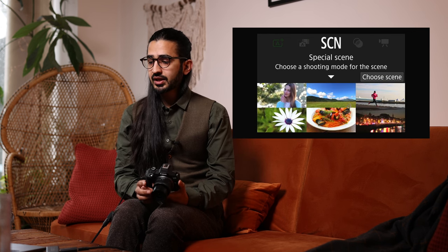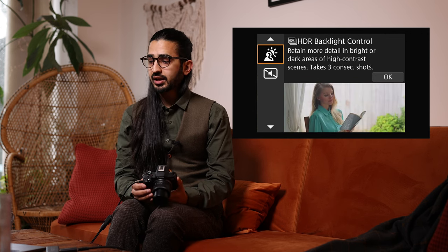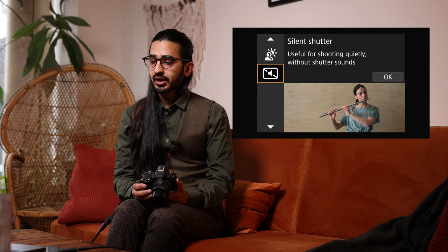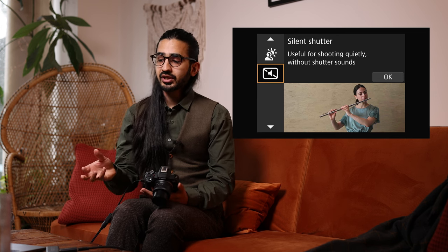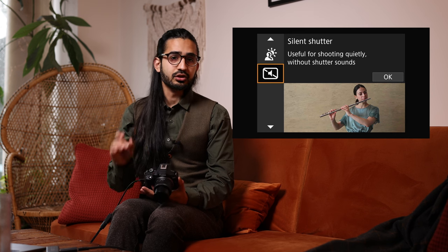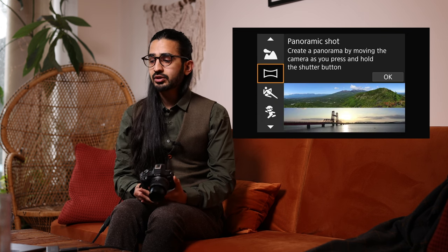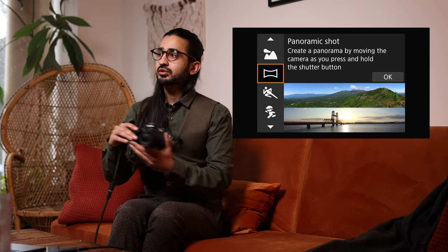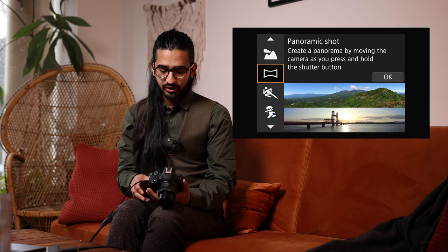Below that we have Scene Selection. If you know the type of photography you're doing, you can go in here and choose the scene: food, close-up, panning, kids, panoramic shots, portrait modes, silent shutter modes. Particularly with panoramic shots, it will combine multiple images as you turn, giving you a lovely panoramic shot. These things can all be done manually, but this is a really lovely way of just telling the camera what you're doing.